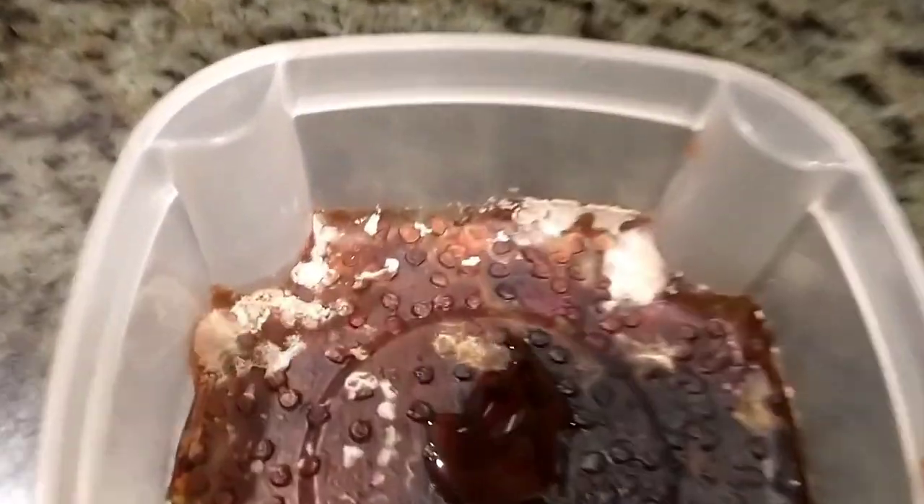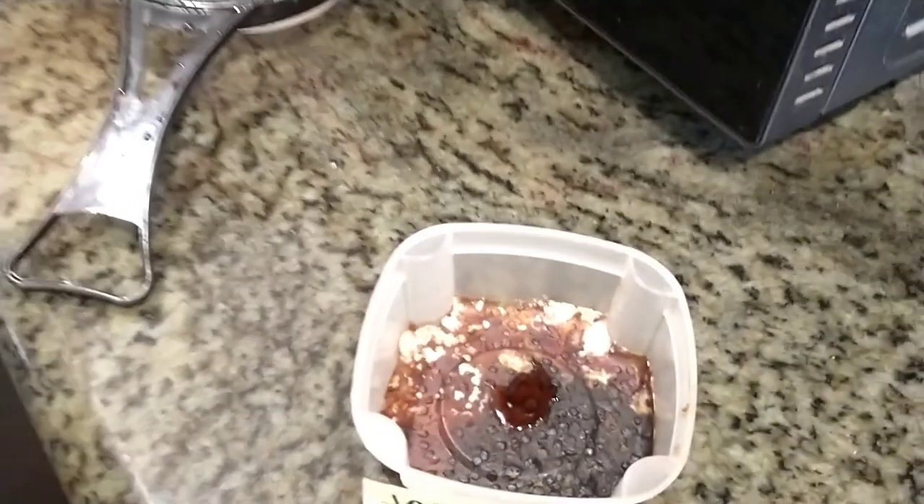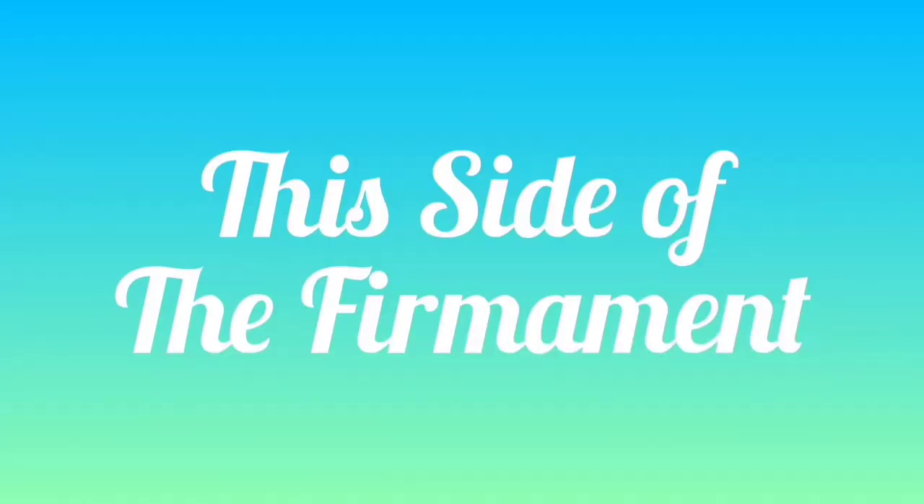This video came to be because I asked myself last fall if these tomato seeds were too rotten to germinate. Now it's springtime and we're going to find out today.